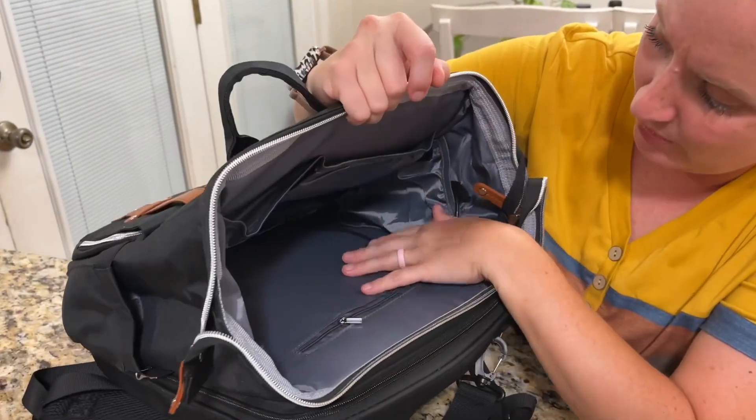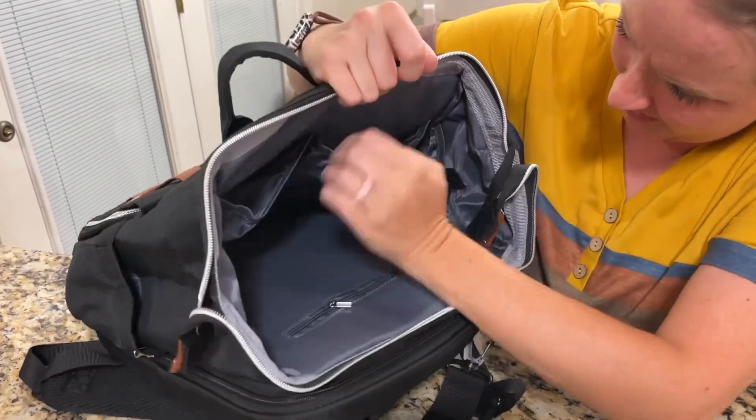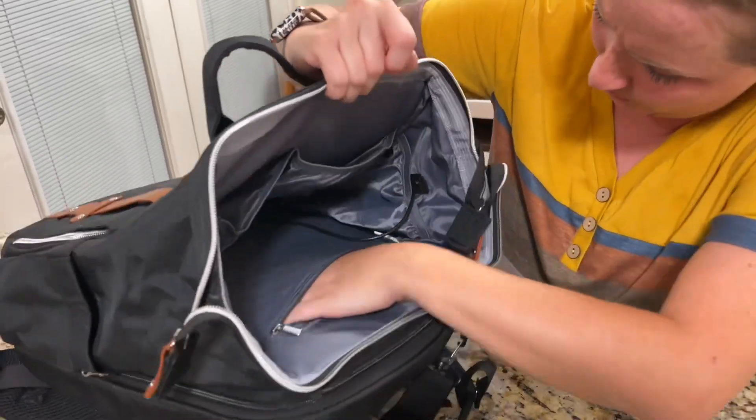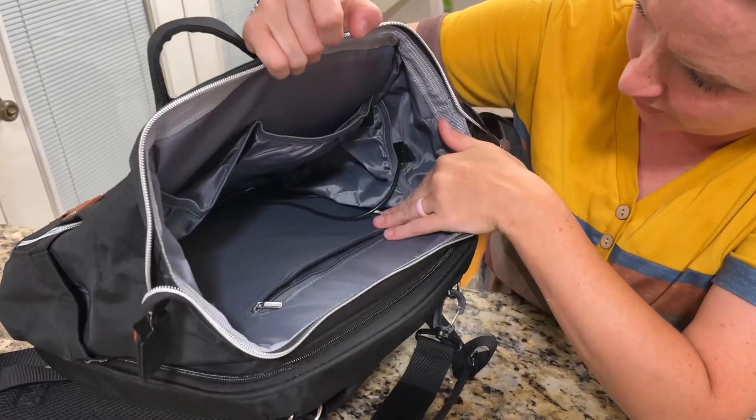In the main compartment you can see all the pocket space — it's large, there's lots of space, and lots of places to keep things organized and clean for your items.